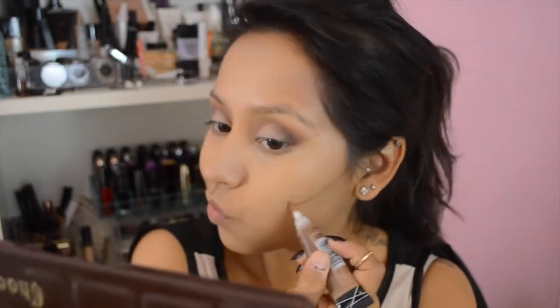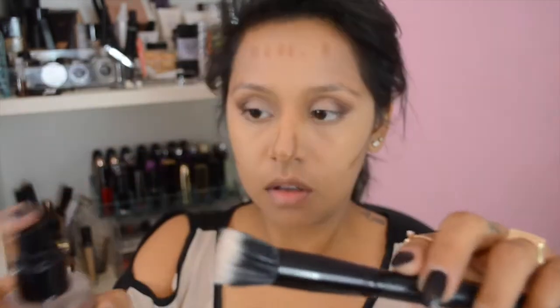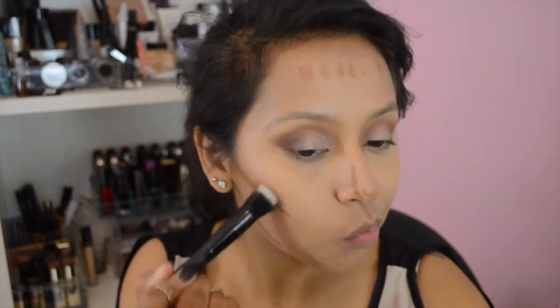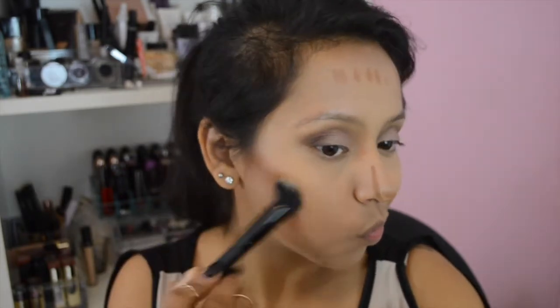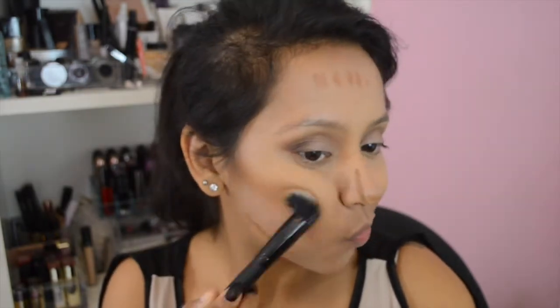This next step is optional — I am cream contouring using the LA Girl concealer in the shade Toast. I like to do this occasionally, and since it's Thanksgiving I thought some of you might want to try it. I'm using Smashbox primer water and an ELF stippling brush, gently patting that into my skin and working it up toward my temple area in an upward motion. I fast-forwarded this part since it's optional.